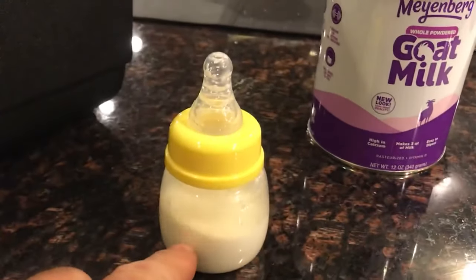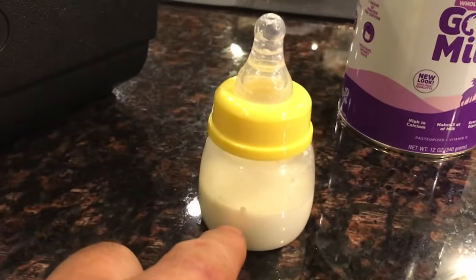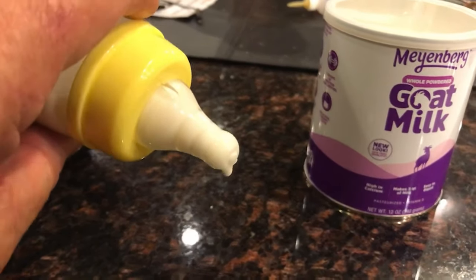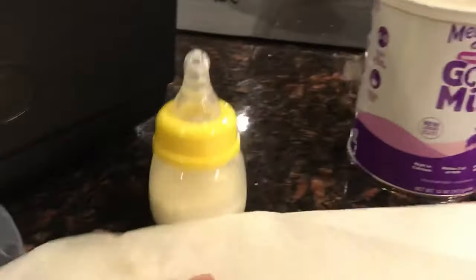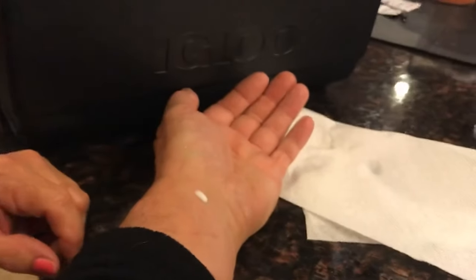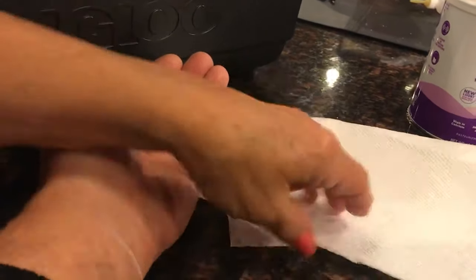This is so easy to do — you just put some powdered milk in here, add hot water, and it's mixed up in seconds. You don't want to see this thing dripping like crazy — just a slight little drip is fine. Don't want to see it flooding. Test the warmth on the inside of your wrist, just like a baby. You can feel it — just nicely warm, just the same temperature as me. Perfect.